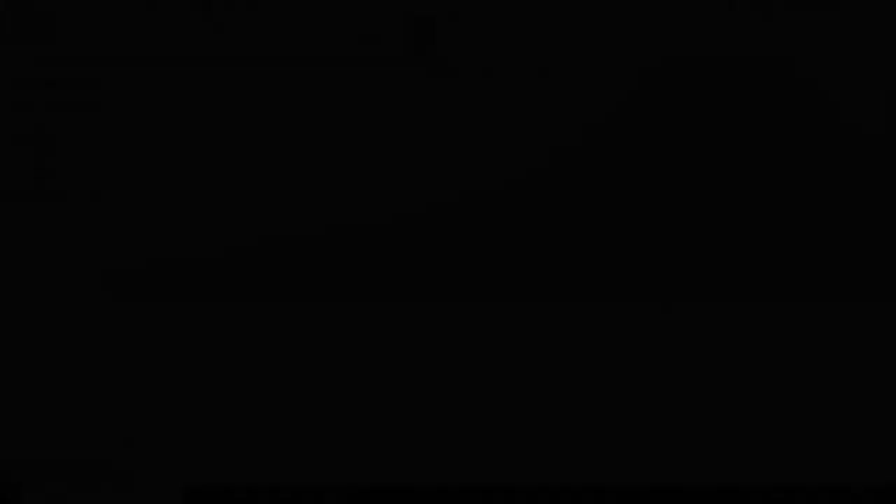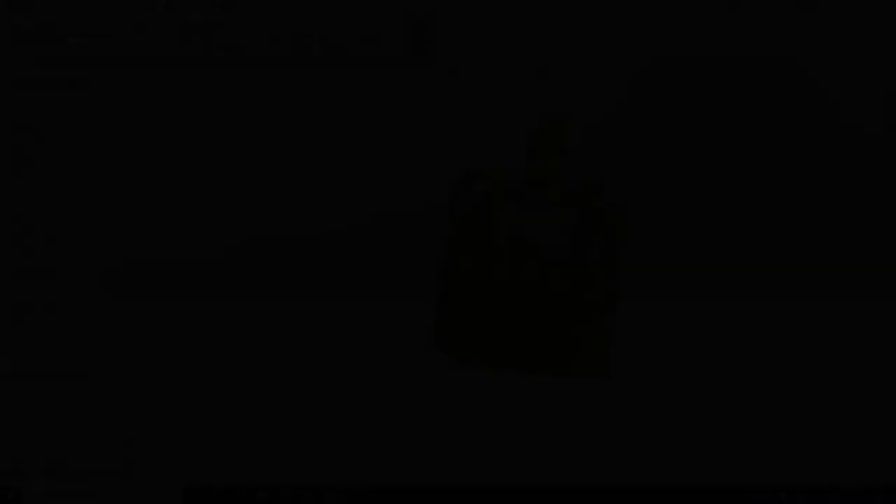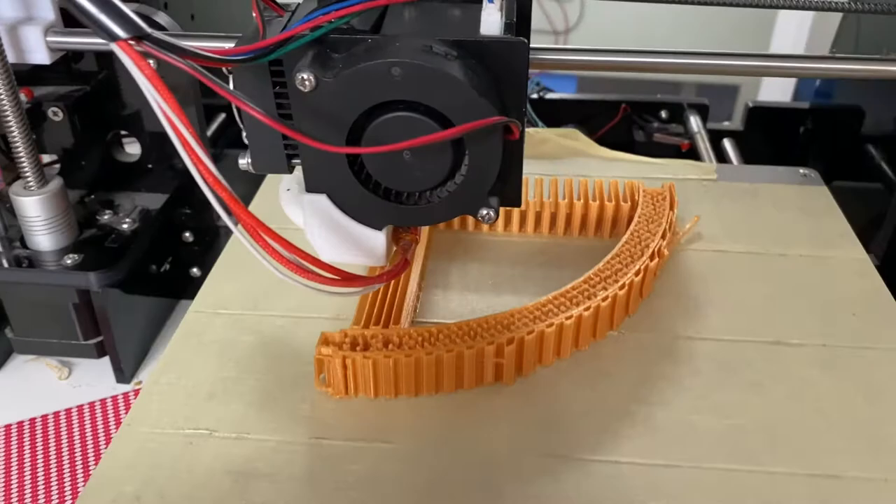So I did what any normal person would do — just opened up SolidWorks again, did some more CAD. Another crown, that's a different size, but still looks really dank, as the kids say. Printed another one. It only took me like two weeks extra. And did all that work again, to be presented with this.